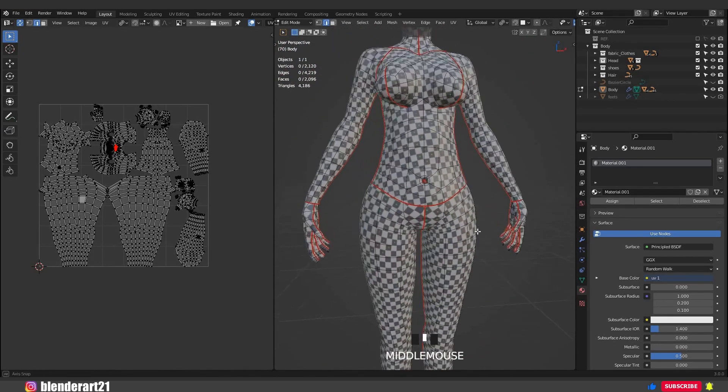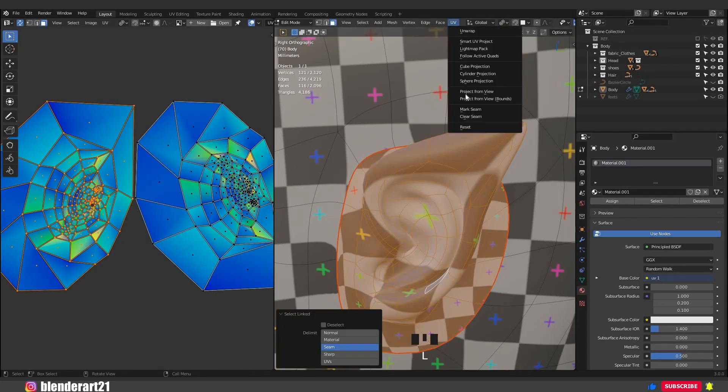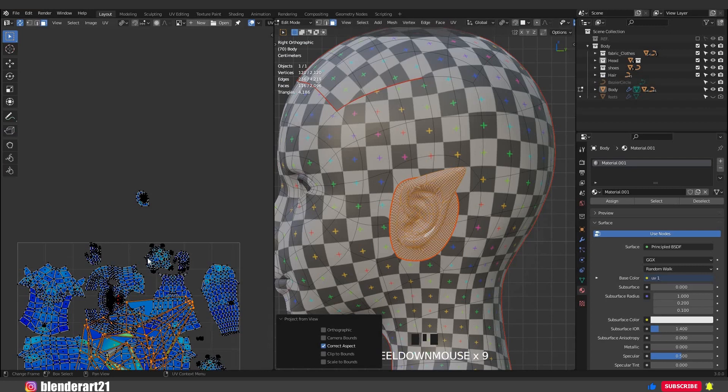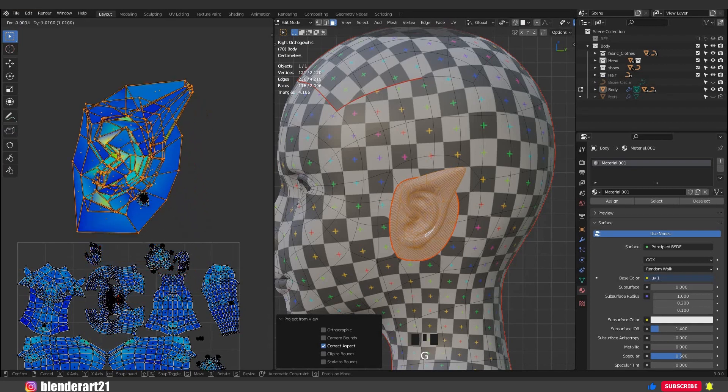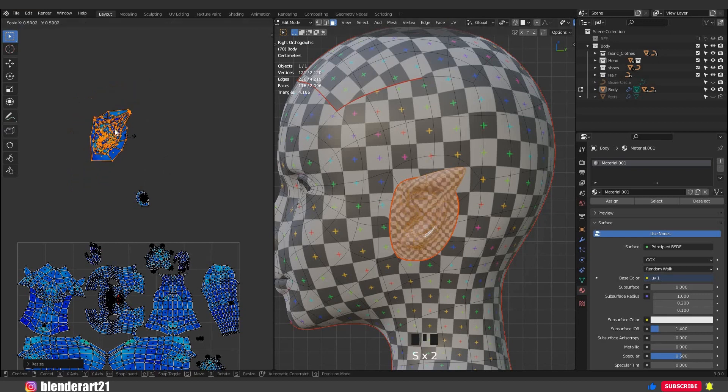I want to show you one last tip that I use to create UVs. Select the ear, go to the side view, click on UV > Project from View. Project from View takes the current view in the 3D viewport and flattens the mesh as it appears. Hit G for grab, S for scale, and here we go.